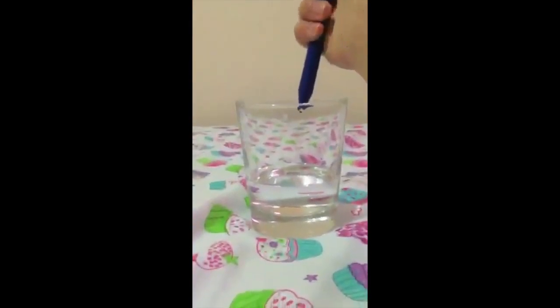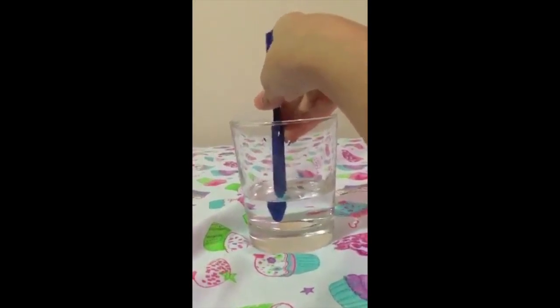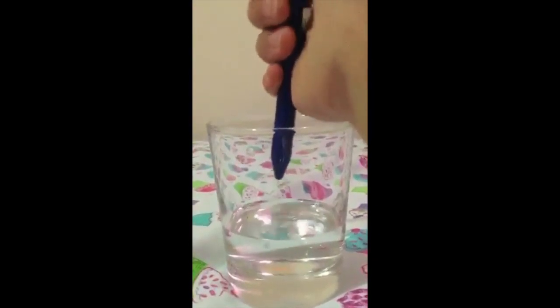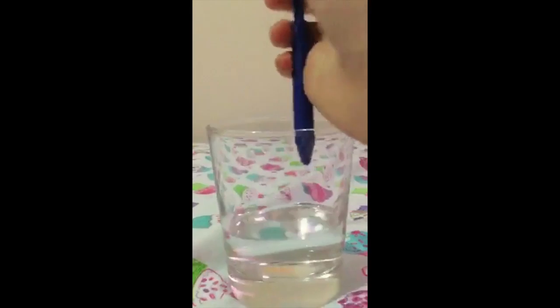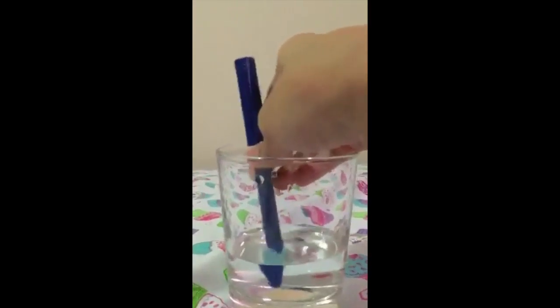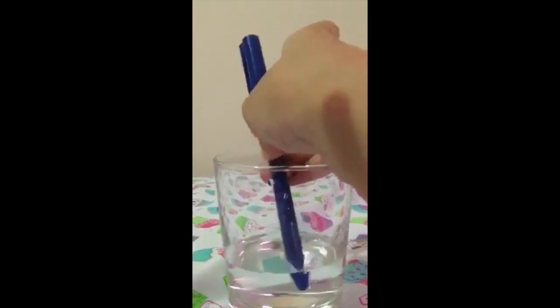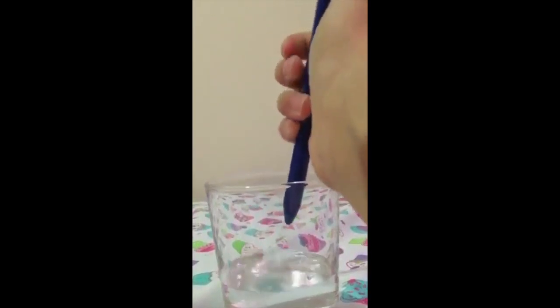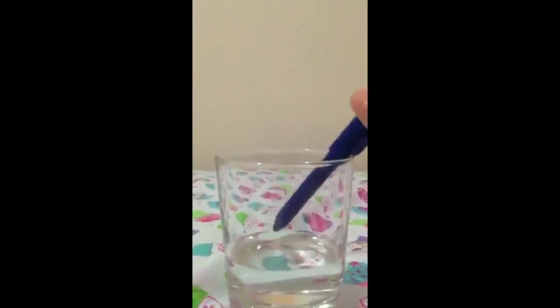So let me show you again, this time maybe a little closer. So that's the squirting pen.